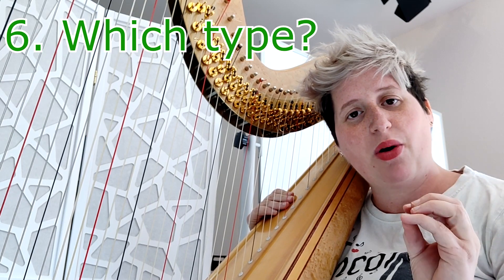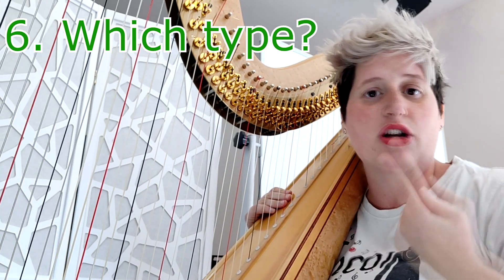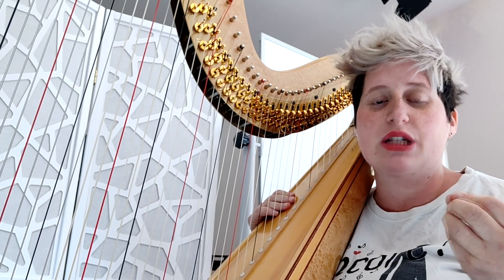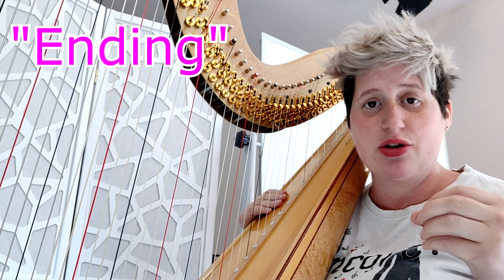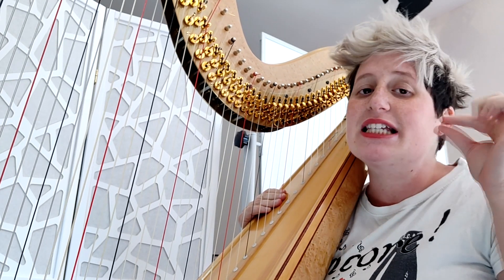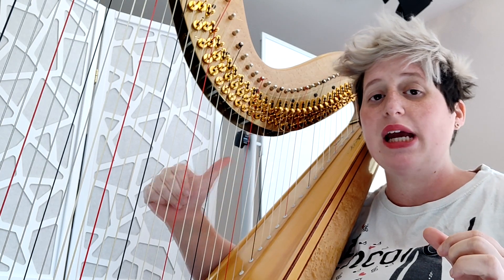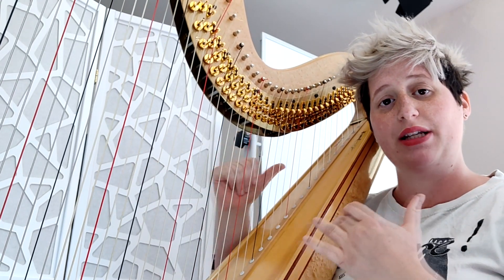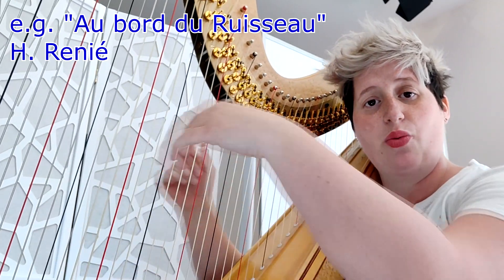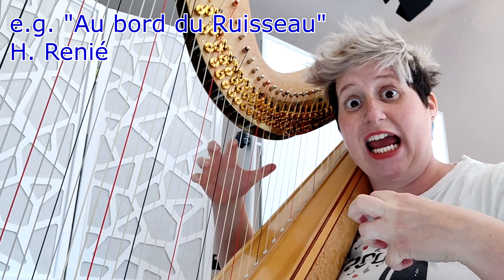Another thing which is really important: there are various types of glissando — there is not just one. You have loads and I'm going to show you some. Sometimes it's an ending glissando, so it has to be light and super smooth. Especially with the thumb, you really need to practice a good few times to get the right movement of the arm. Always be super relaxed with the arm, otherwise you create a tense, uneven effect.